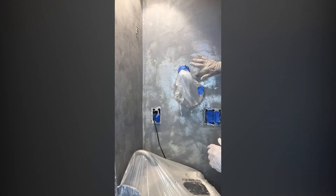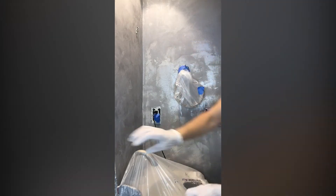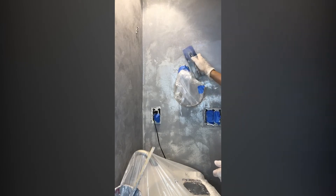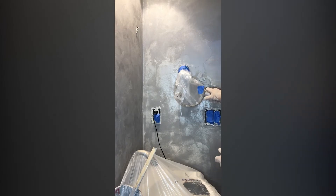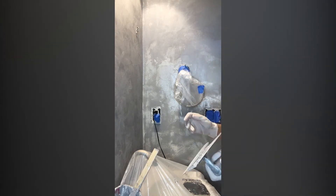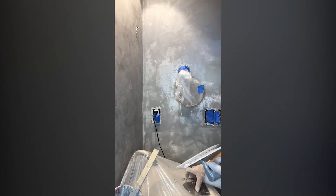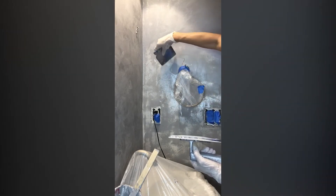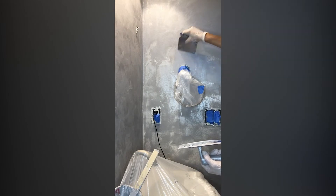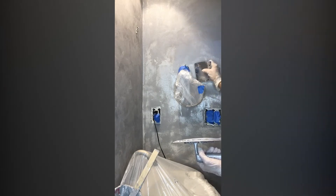I can continue using my trowel to get into these edges. I'm going to work my way this way, put my product on there. When I get to the edges it can be a little tricky, so I'll put my product in there and work my way out, then skim it over. The second coat is more of a skim coat than a heavy coat — you just want to skim it on there. This product covers about 300 square feet, so I always suggest buying some extra because you never want to run out partway through a job.